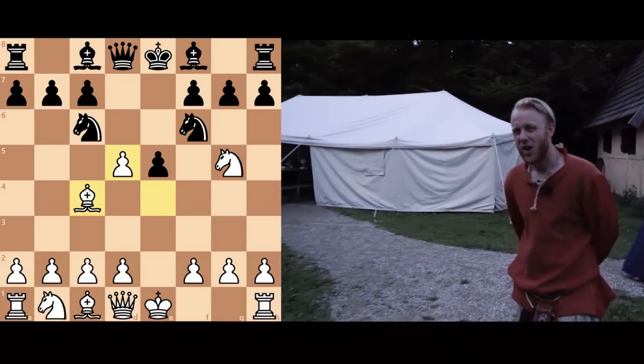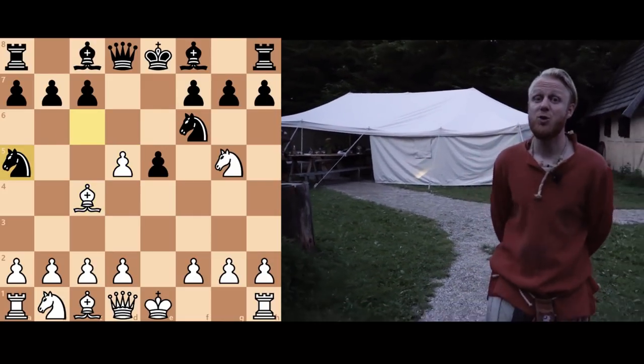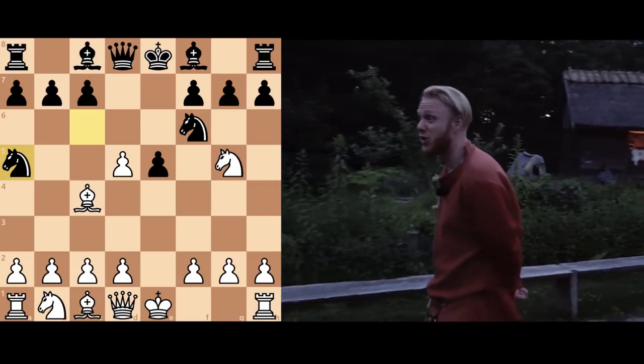So what happens after this knight move in this position? Well, I urge you to set up the pieces, find an opponent, and find out for yourself.